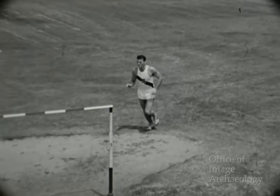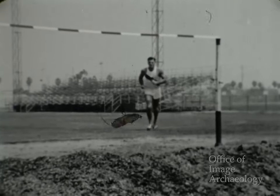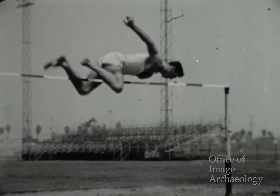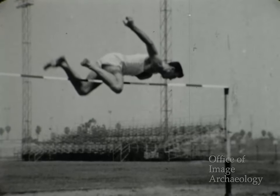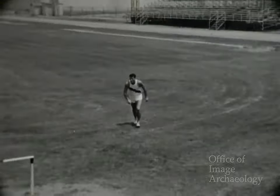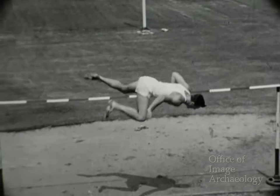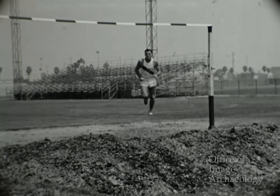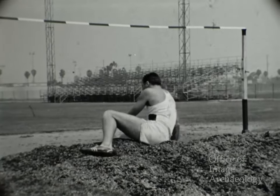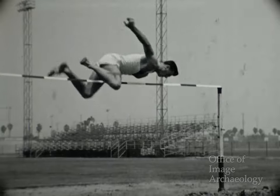Bob puede emplear con éxito el salto del oeste, que es hoy muy popular, y algunas veces salta de esa manera. He ahí una magnífica posición del cuerpo: el pecho y las caderas de Bob están a buena altura. El único peligro es que la otra pierna tropiece con el travesaño. Esta vez el salto es perfecto. Otro magnífico salto. No importa qué estilo emplee un saltador, debe estar erguido al iniciar el salto.